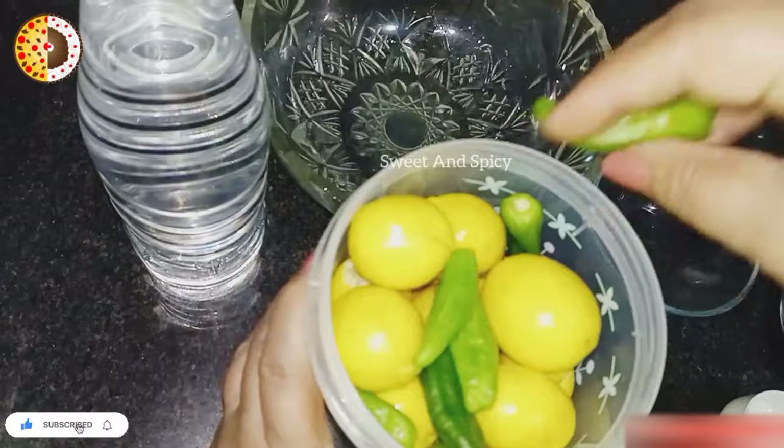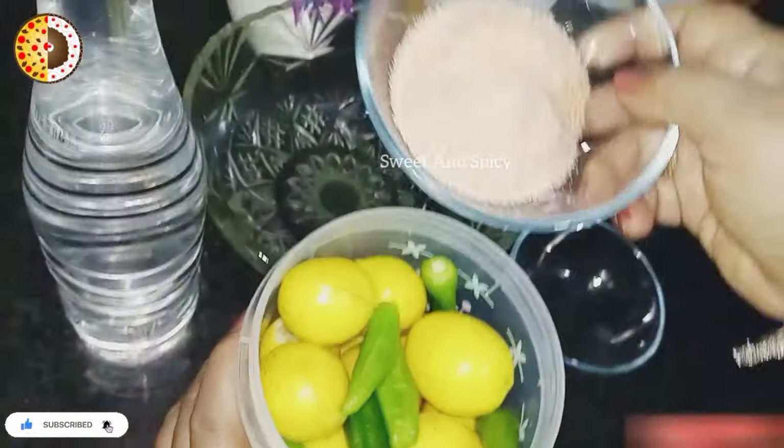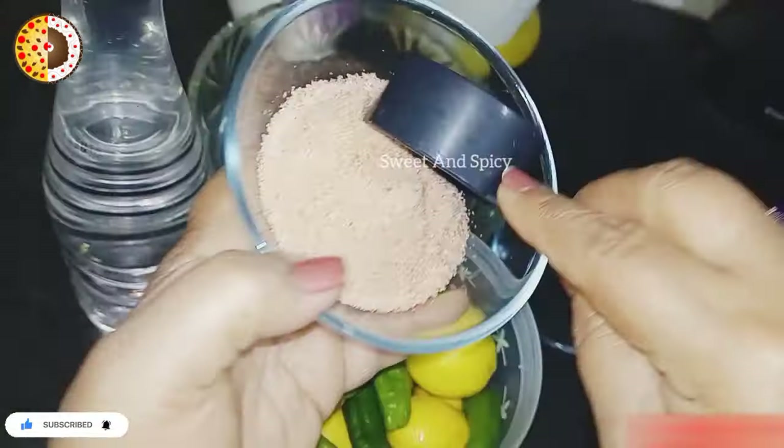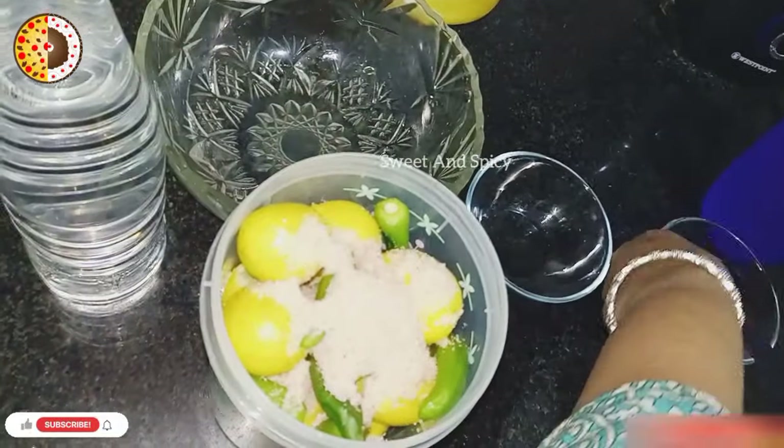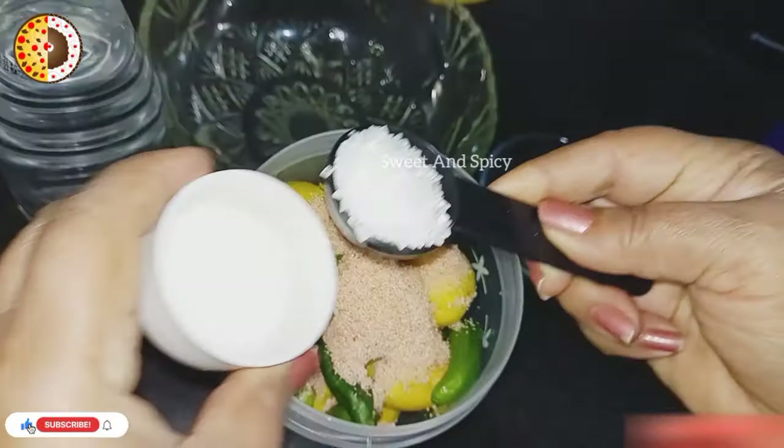In the middle we will put the sauce, and then we will add the sauce, and then a little bit of sand.